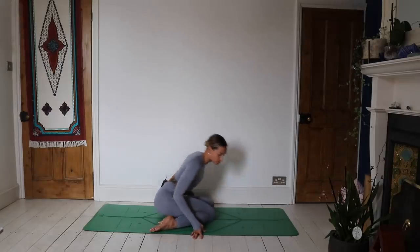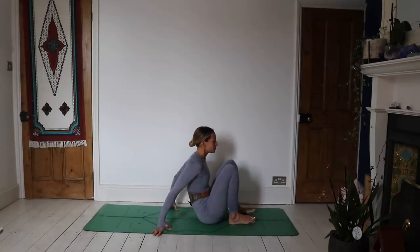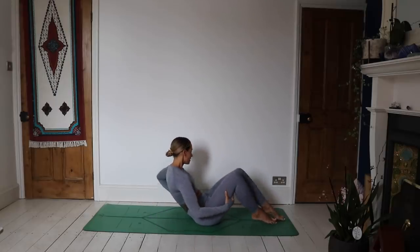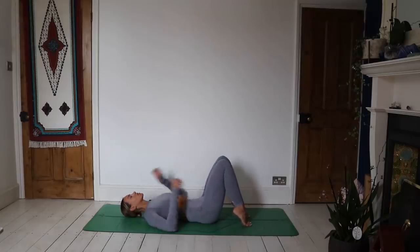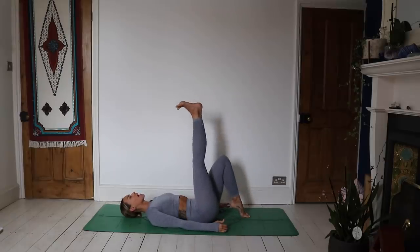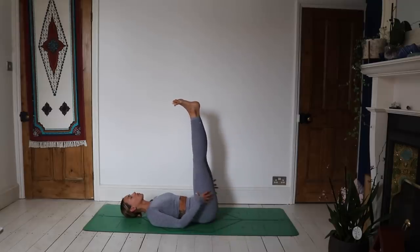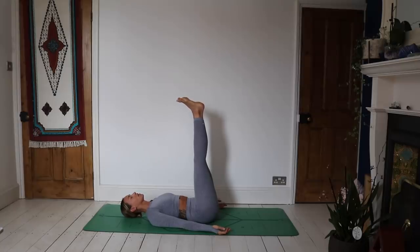Swinging those feet around, bringing the feet forwards as you come down to the mat. Slowly making your way down. If you have a block, pop it just underneath the sacrum and take your legs up into the air. If you don't have a block, you can still totally do this — the block just helps by giving you a little inversion with the hips above the heart. Either way, it's a nice place to be to get that blood flow going the other way. Take the hands down by the side, palms facing upwards, and close the eyes.